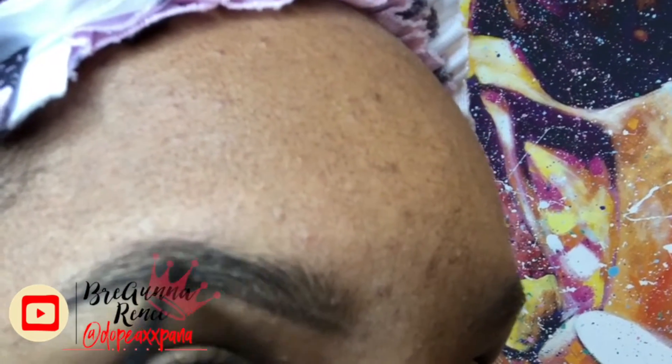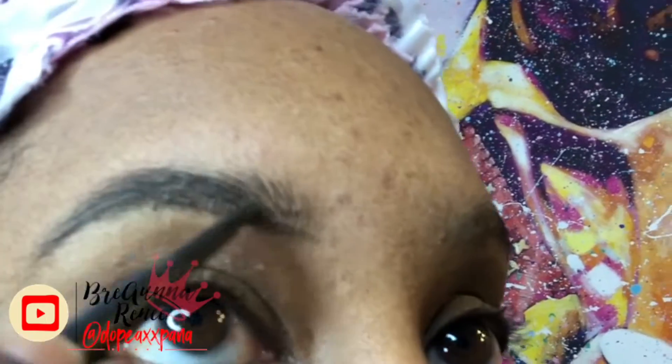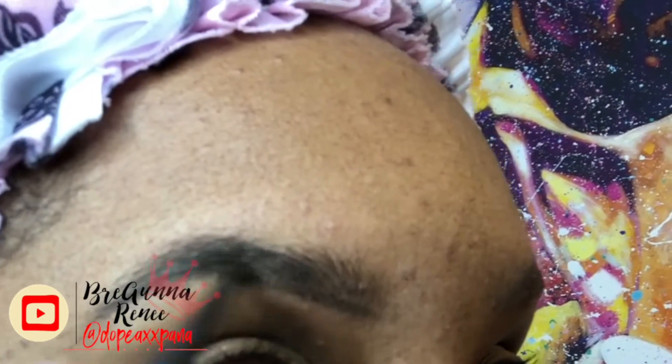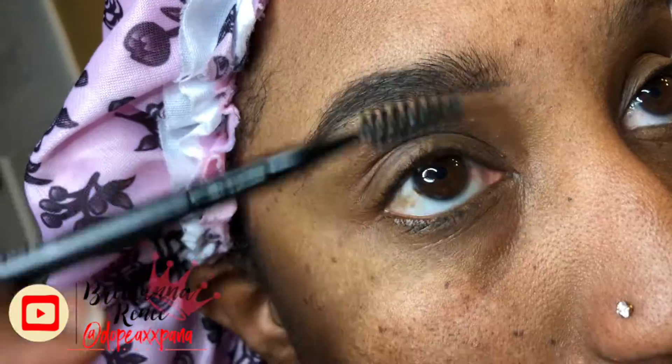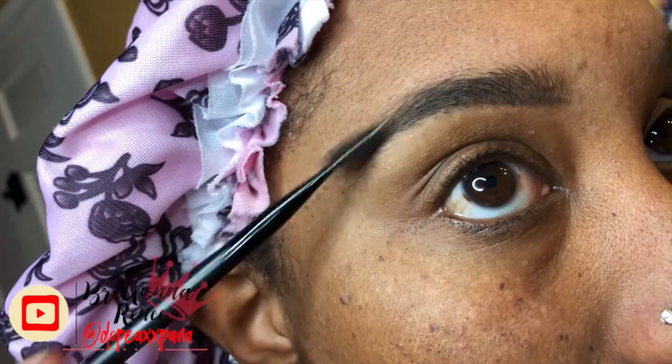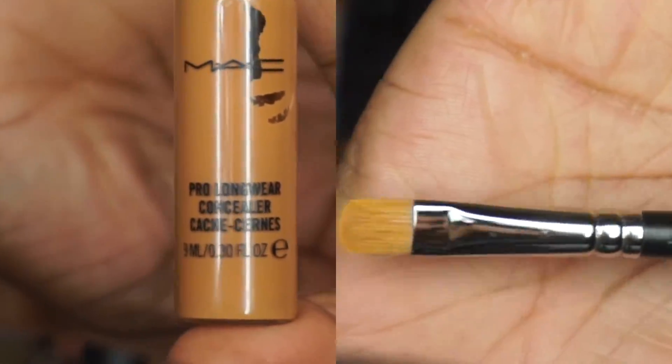Once I finish that bottom line, I go in and fill in the middle and make sure I trace out the top shape of my brow. I try not to touch the inside closest to my nose — I do go over it a little bit but I do not go heavy on that inside. Once I have my desired shape, I'm gonna go back in with the spoolie and kind of just brush all of that product in.